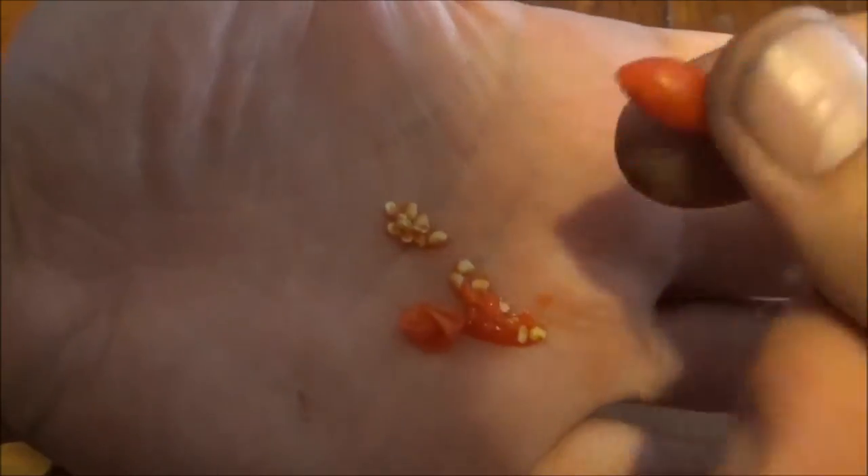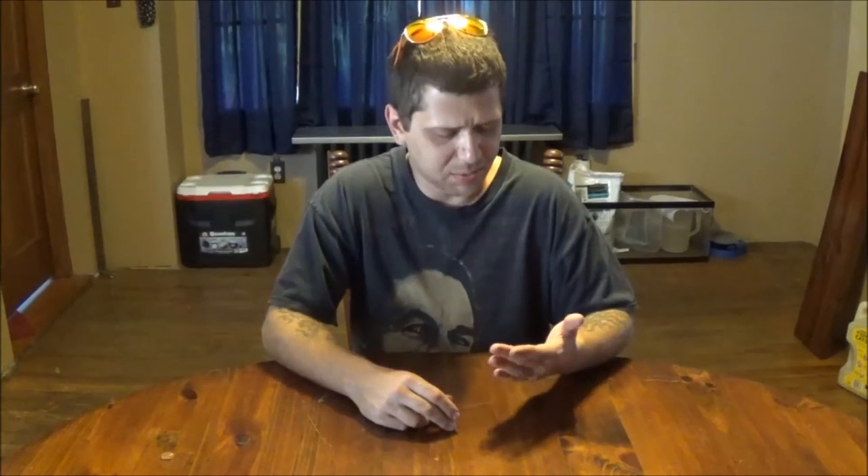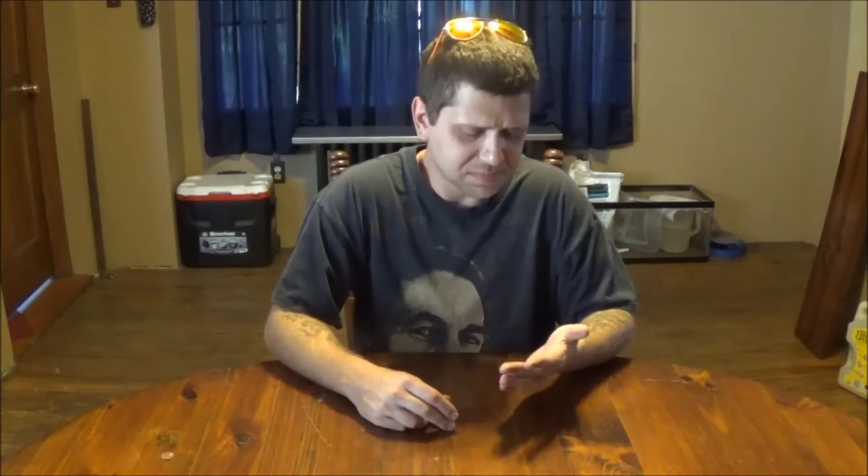All right, I guess it's time to try it. A little sweet... the aftertaste is terrible, oh it's so bitter. It's like sweet, and then tomato, and then bitter.